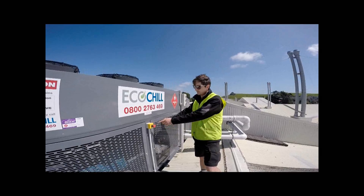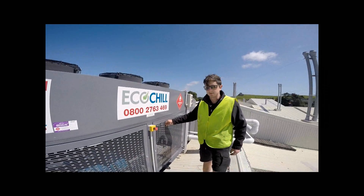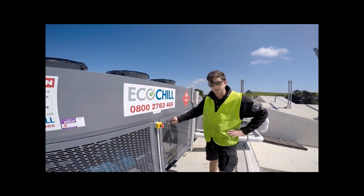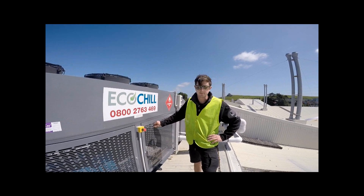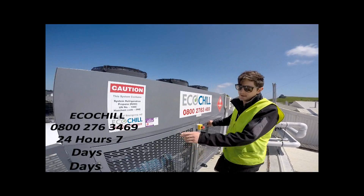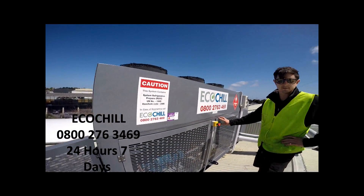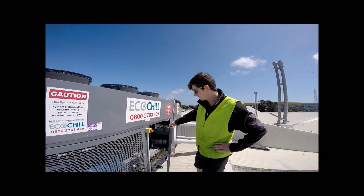On this side, firstly we have your emergency shutdown. Anyone on the roof — in case of an emergency, don't hesitate to hit it. Worst case scenario, we have to come and start it back up; better to be safe than sorry. Any other issues, call us on this number — no hesitation, no problem calling us.